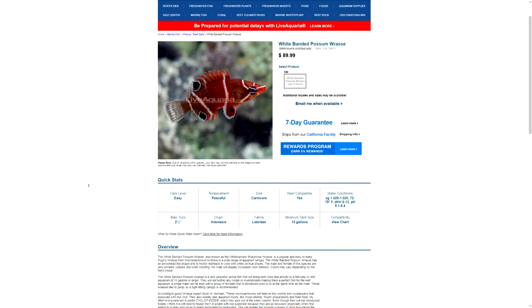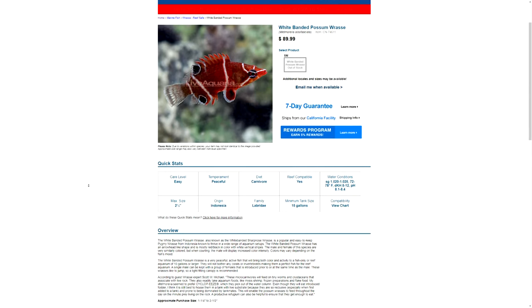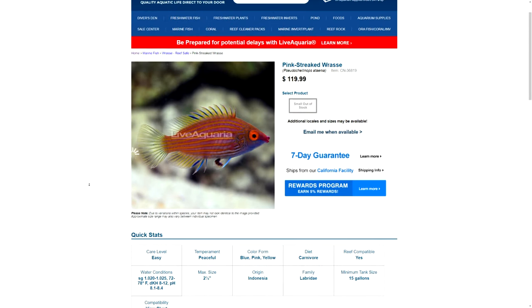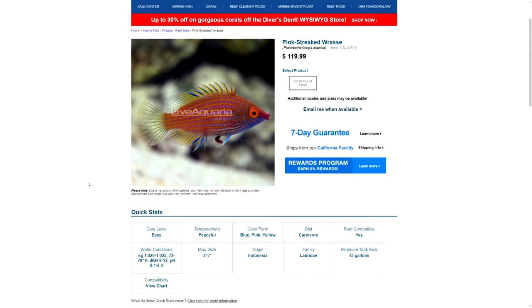Next is the Wetmorella Wrasse — inquisitive, won't eat corals, but never looks as pretty in the flesh as they do in pictures. How about a Pinkstreak Wrasse? Well, they're exactly the same story as the Wetmorella, so it's a no for now.